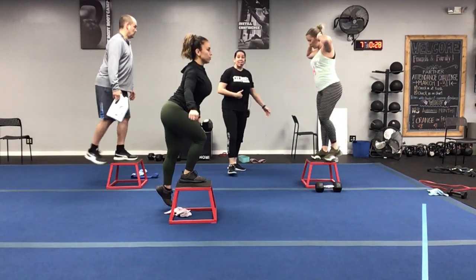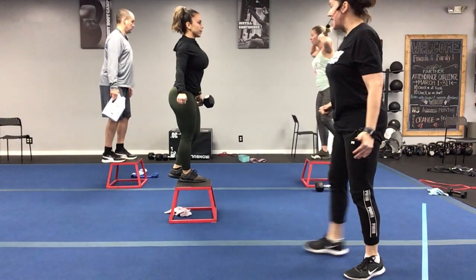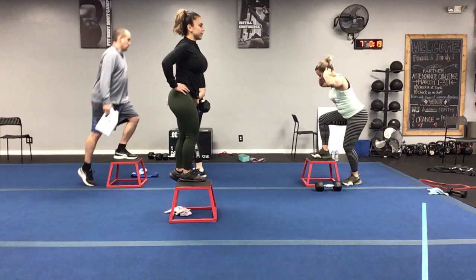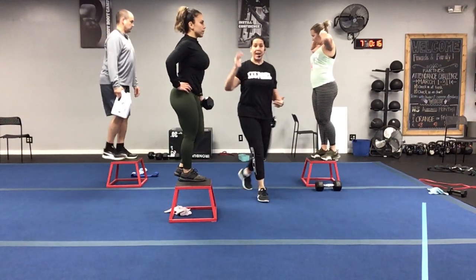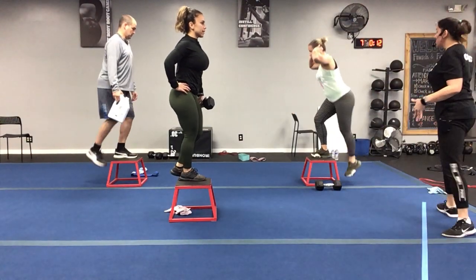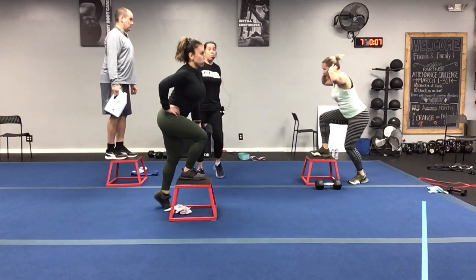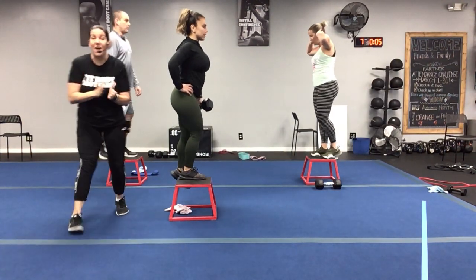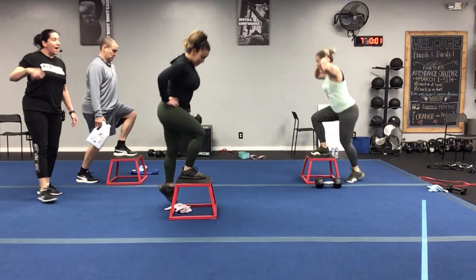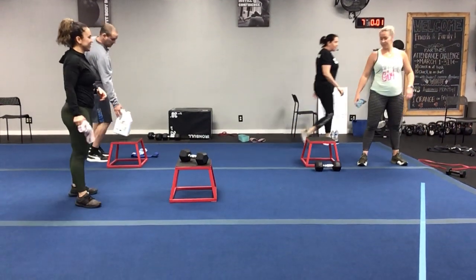Good job! Keep that focus — abs are nice and tight, we keep that body up nice and tall, press through that heel. There's no point in adding weight if we can't focus on body control and staying up nice and tall. Posture is everything here, abs are tight, step it up, press through that heel every time. Three, two, one — that one's done! Grab that towel, figure eights.